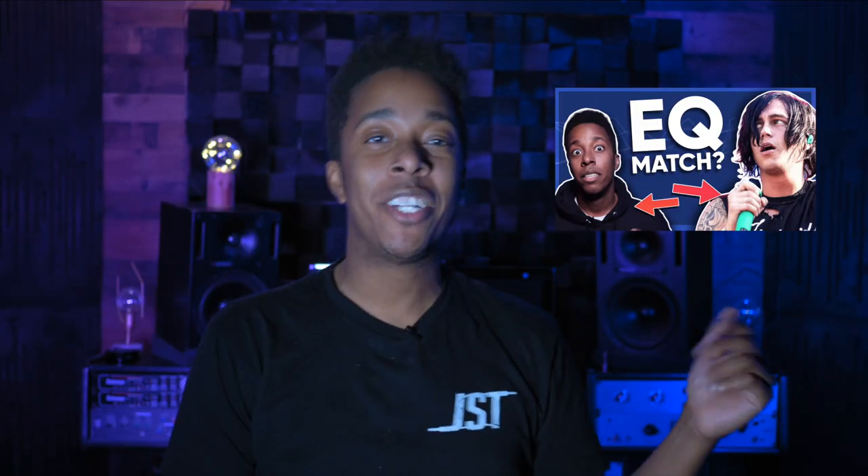We are at the tail end of breaking down the six techniques that might be ruining your mix. We've done EQ matching, top-down mixing, parallel compression, mixing in mono, and only have mid-side processing left once this video is complete. Welcome to side-chaining.